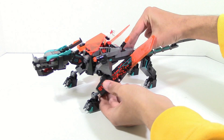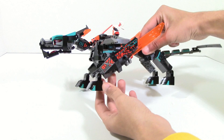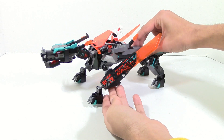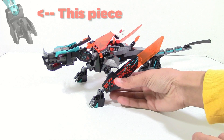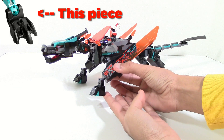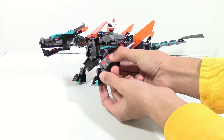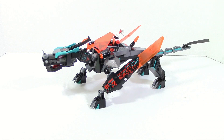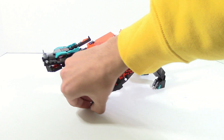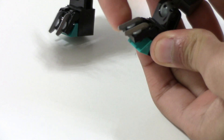The leg here is fairly simple articulation-wise — up and down, side to side. These feet are brick-built, which I guess is because they discontinued that small Hero Factory Beast foot piece. This is basically emulating that, but it looks kind of blocky, so I'm not the biggest fan of the look, but it's fine. These toes can also be articulated — you can move them up and down just a little bit.